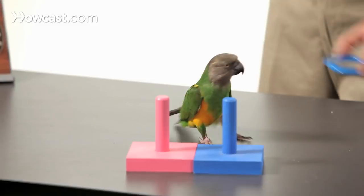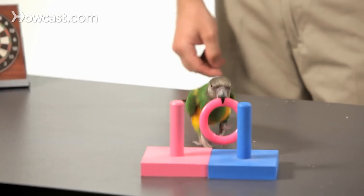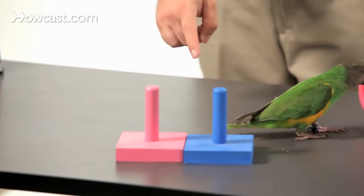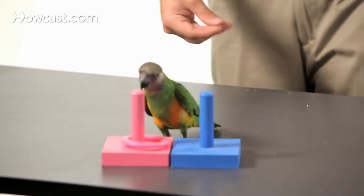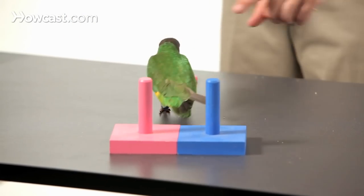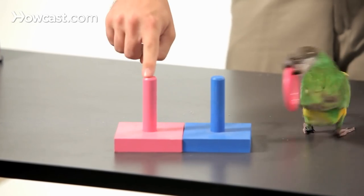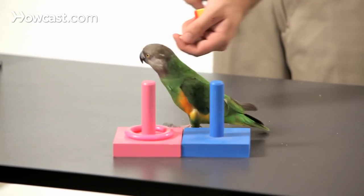Then we can swap and teach her the other color instead. Keely, fetch. Of course she knows the color, so she's going to look — where does that go? Sometimes you can teach your parrot by pointing to where you want it to go, so it learns to match the colors.